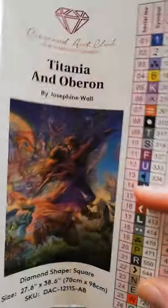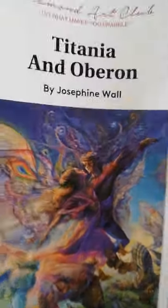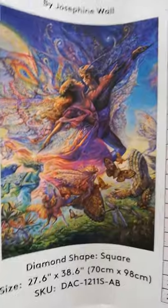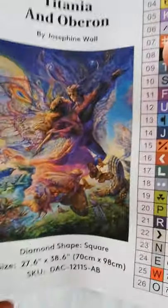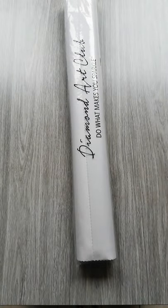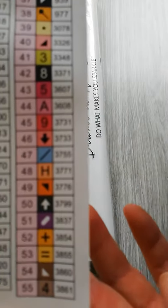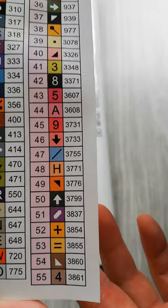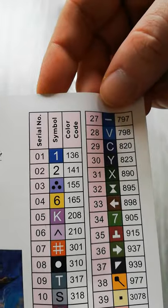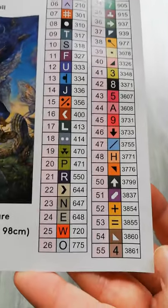Then we have our big sticker. This is something completely different — I have nothing in this style, nothing by Josephine Wall. I've seen a few people work on it and I liked it, so I got it. It had been on my list for a while but was out of stock. It has 55 colors and two ABs — a blue and a white, numbers 136 and 141. Lovely colors!